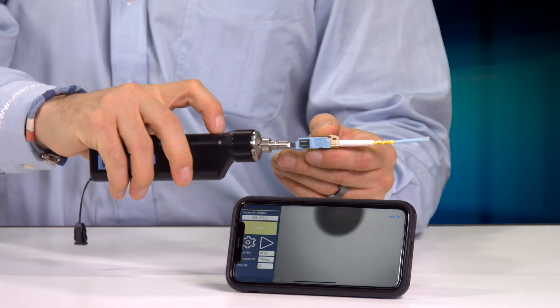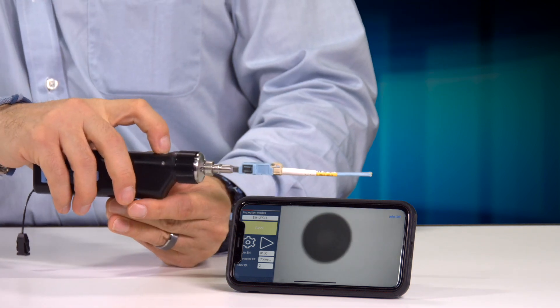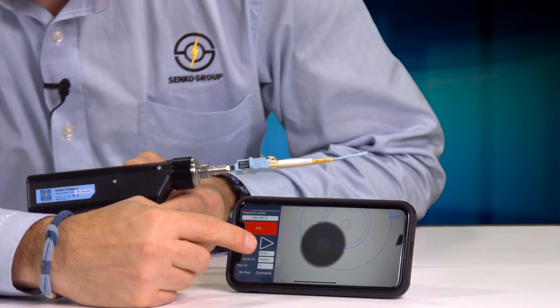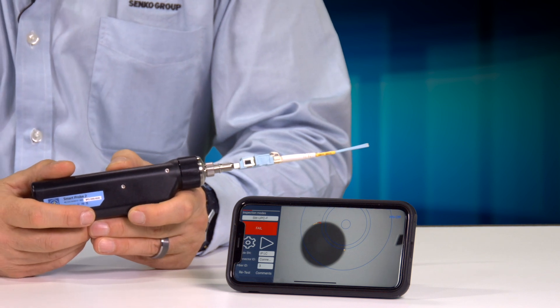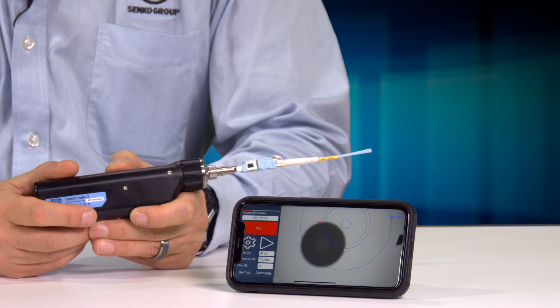I'll press the button here. The software is inspecting to the IEC 61300-3-35 inspection criteria listed for pass/fail visual inspection.